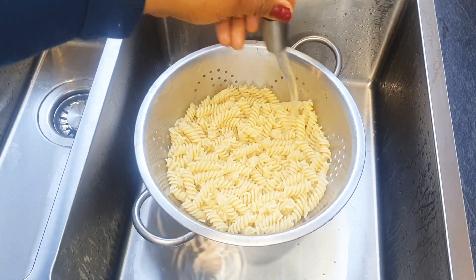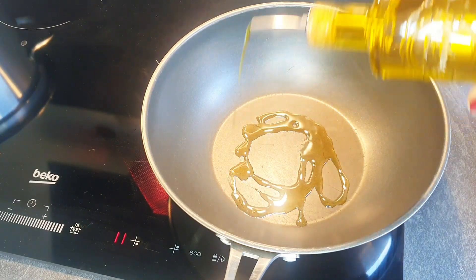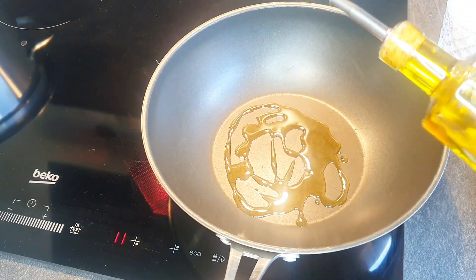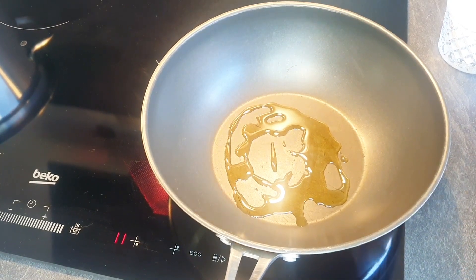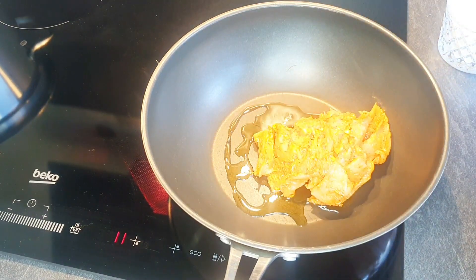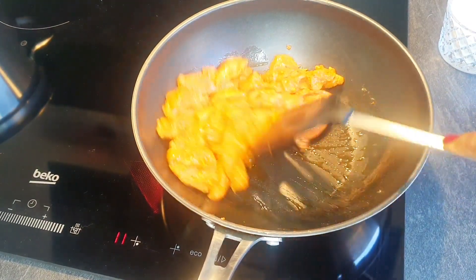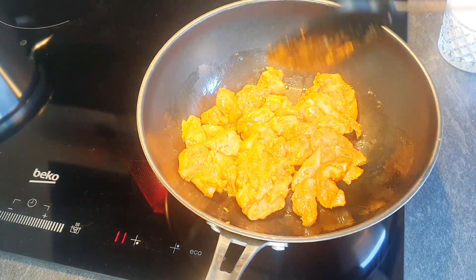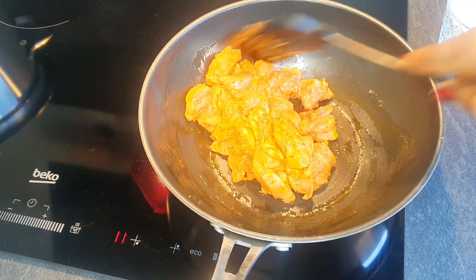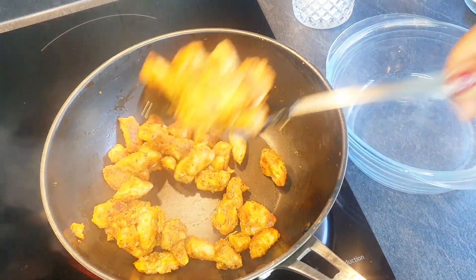I'm going to add some oil into the pan — I'm using olive oil, but you can use any type of oil of your choice. I'll transfer the chicken into the pan and fry it until it's properly cooked. My chicken is done, so I'm going to transfer it into a bowl.